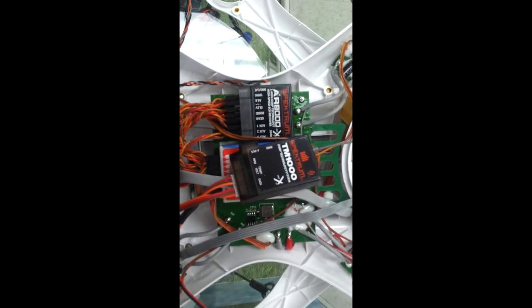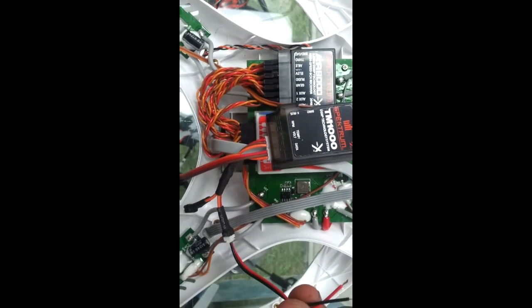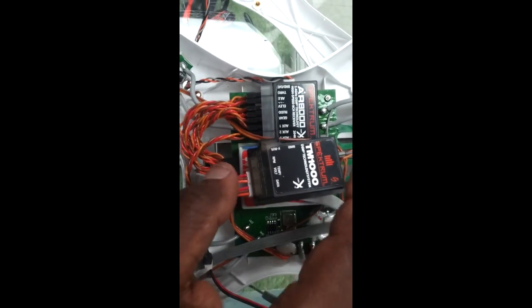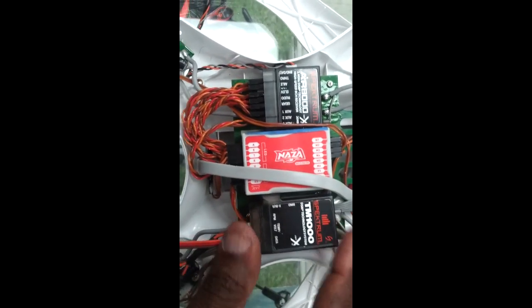The telemetry unit for the Spektrum sends back your current battery voltage under load, which is really nice. To get that into the telemetry unit, we take the data cable and solder the negative and positive accordingly to those two locations right there. Then using two-sided sticky tape, move the compass cable out of the way and it's going to mount right there.